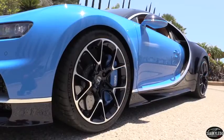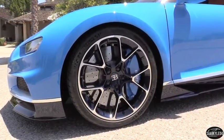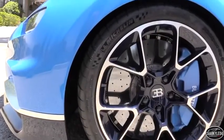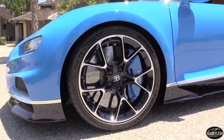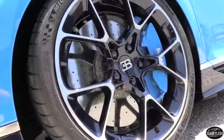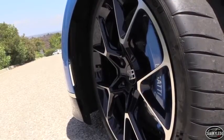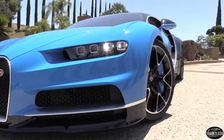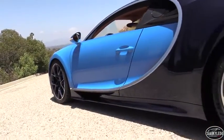The Chiron features forged aluminum wheels that measure 20 inches in front and 21 inches in the rear. They weigh about 10% less than the Veyron's wheels and are wrapped in bespoke Y-rated Michelin Pilot Sport Cup 2 tires — 285/30s in front and 355/25s in the rear. Compared to the Veyron's tires, another joint collaboration between Bugatti and Michelin, these have a larger contact patch by 14% and 12% respectively. Not only are they able to retain proper levels of refinement for daily use, they're also easier to install and come at a lower cost than before. With this setup, the Chiron is able to pull upwards of 1.5g of lateral acceleration.